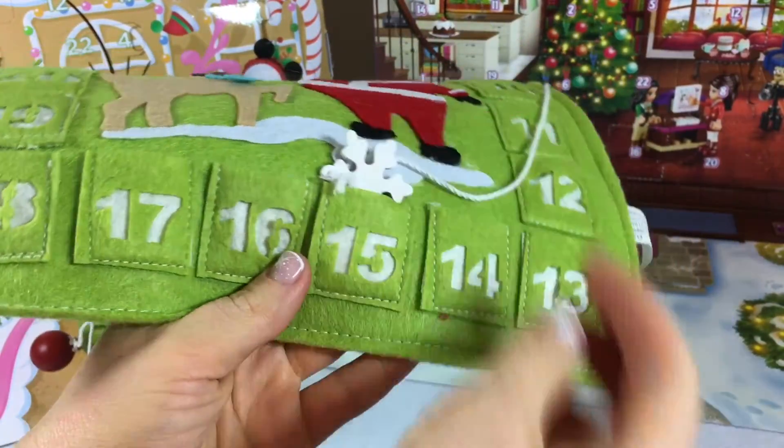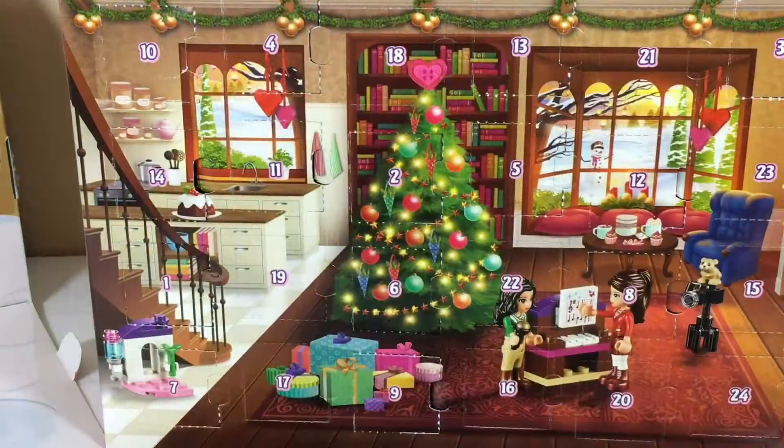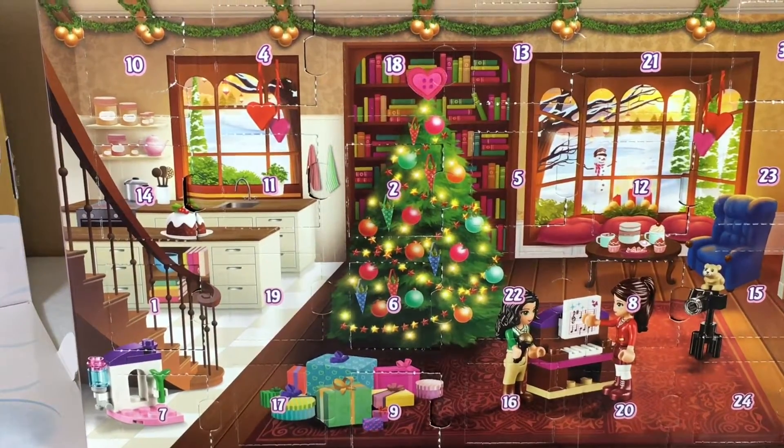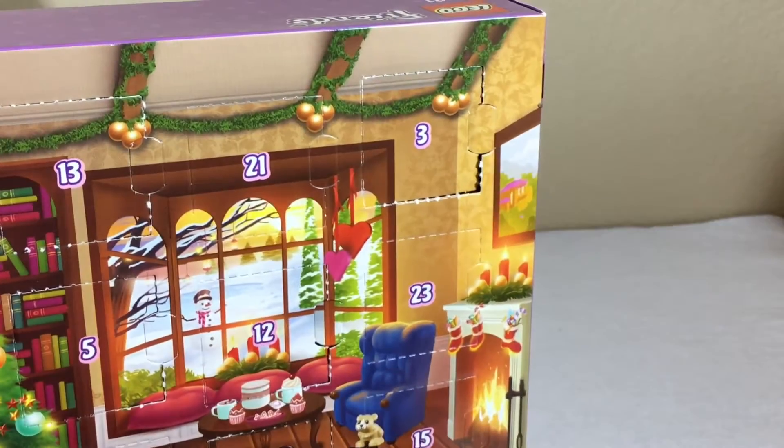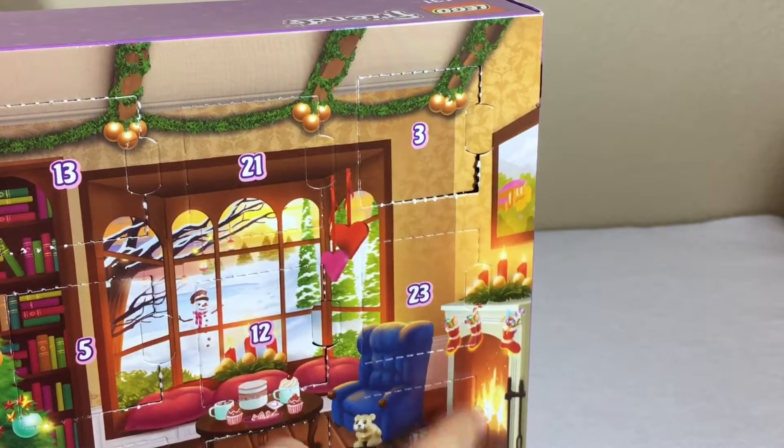Day 15! Hi everyone, it's day 15 on our advent calendar. We're gonna go ahead and open the LEGO Friends first — day 15 is right here by the fireplace.